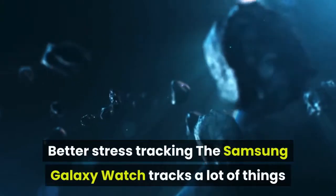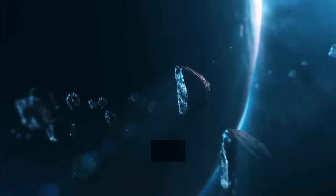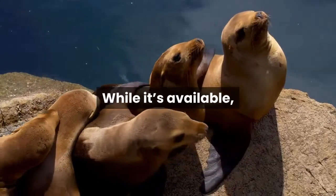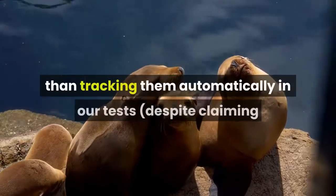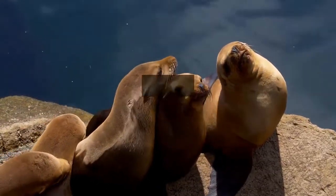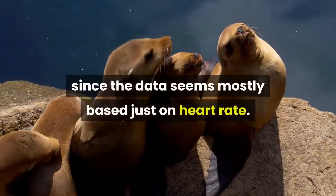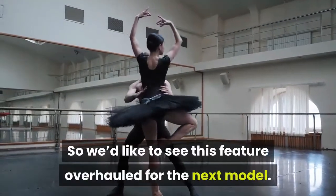Better stress tracking: the Samsung Galaxy Watch tracks a lot of things and mostly does a good job, but stress tracking is definitely a weak link. While it's available, it required us to manually measure our stress levels rather than tracking them automatically in our tests — despite claiming it can do it automatically — and its accuracy could be questionable, since the data seems mostly based just on heart rate. So we'd like to see this feature overhauled for the next model.